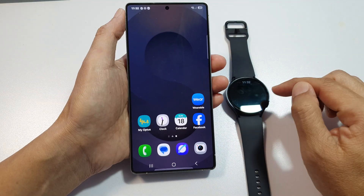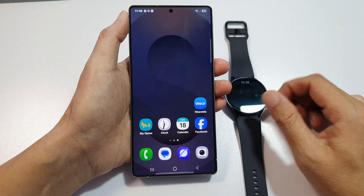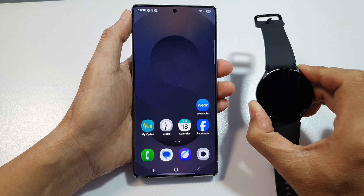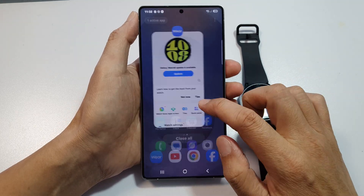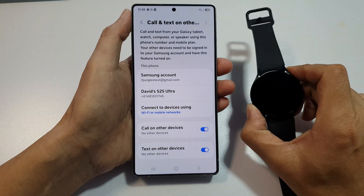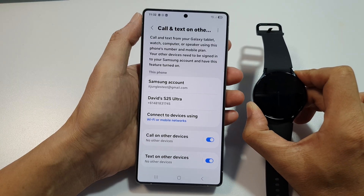There are several reasons why that may happen. The first is to make sure you check whether your watch is LTE or Bluetooth only. Only LTE models support direct calling via 'Call on Other Devices' — Bluetooth only models need the phone to be nearby and may not show in that list.